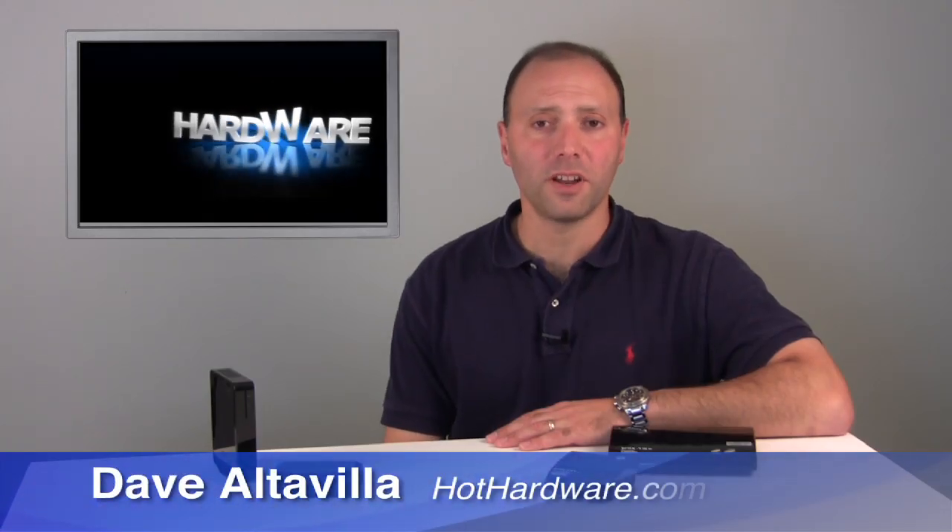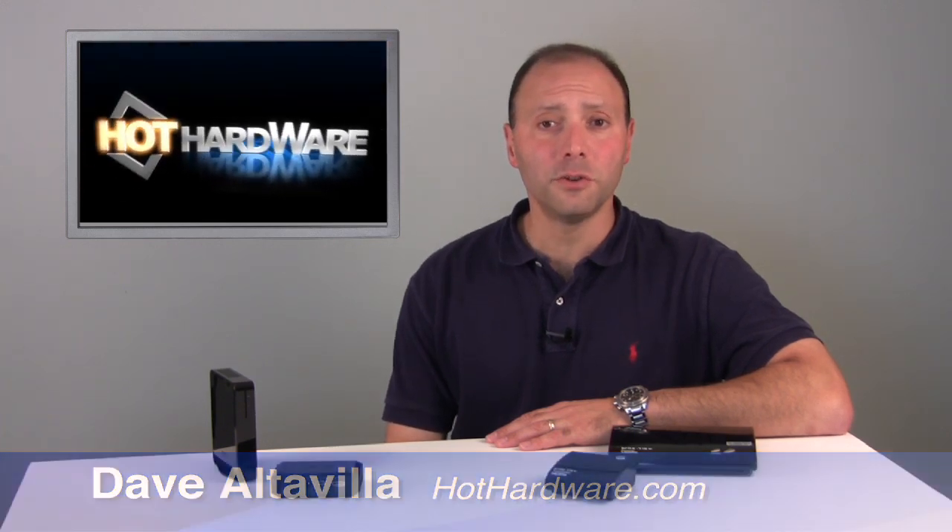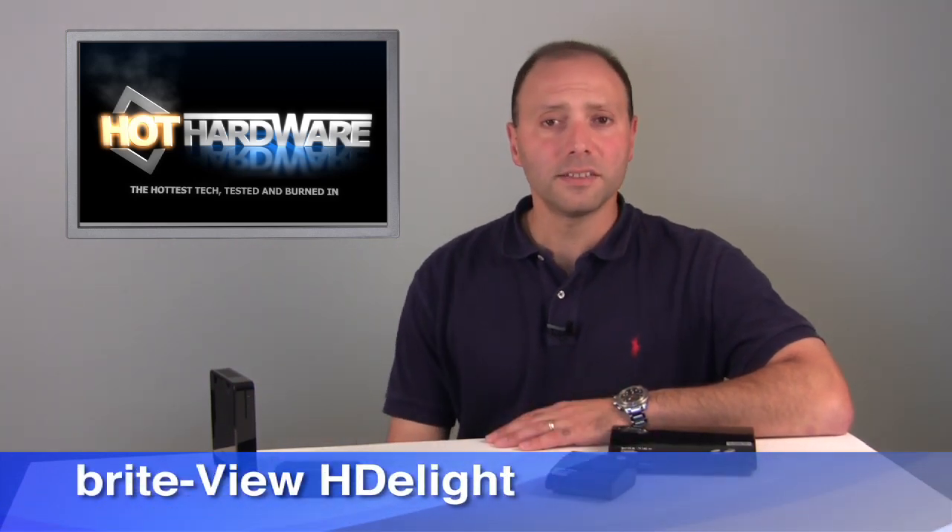Hi, Dave Altavilla for HotHardware.com, and today we're going to take a look at two wireless HDMI transmitter kits: the ASUS YCAST and the BrightView HDLite. Wireless HDMI technology allows you to connect any HDMI-enabled device like a notebook or a game console to a receiving HDMI-enabled device like a big-screen television, all wirelessly up through 1080p high-def resolutions. It can turn that notebook into a home theater PC from the comfort of your couch, all wirelessly.